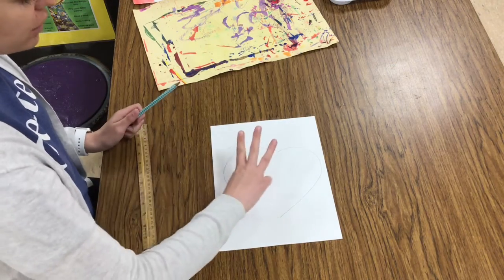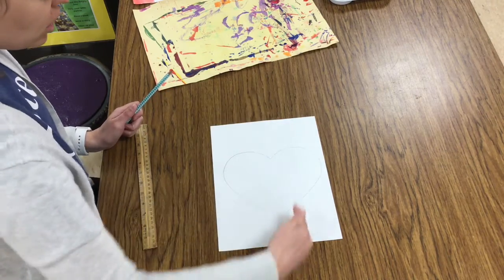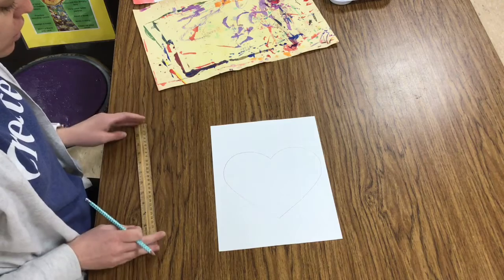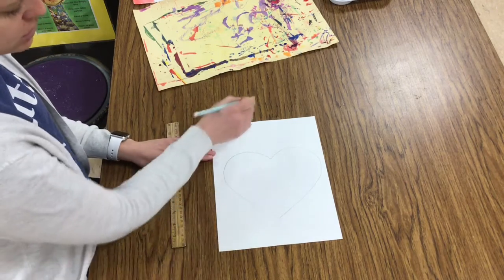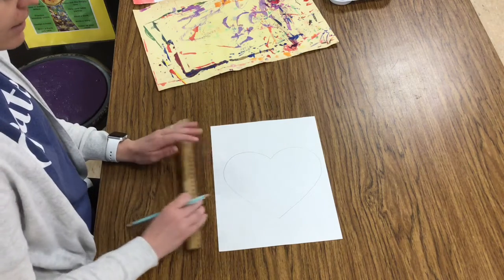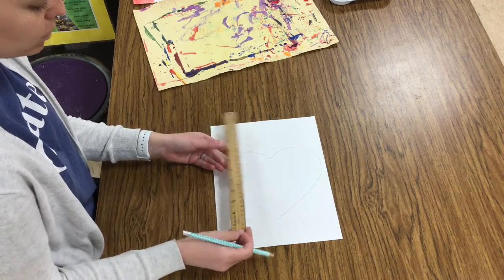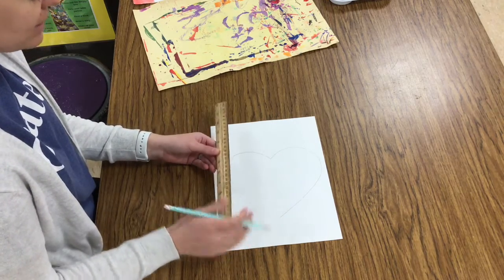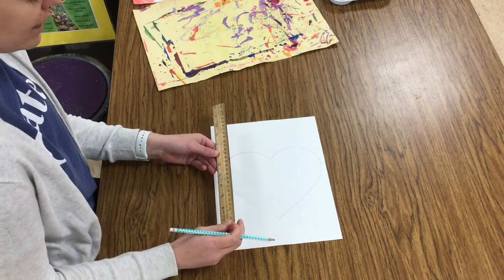Your next step is to draw three vertical lines. Vertical lines go up and down, tall like a tree. If you would like, you could use your ruler, or you could draw your lines yourself. You want these lines to be as straight as you can, and that's why I recommend using a ruler. A ruler helps us measure things, how long they are, but it also has a nice straight edge, so if you're drawing straight lines, a ruler can be really helpful.